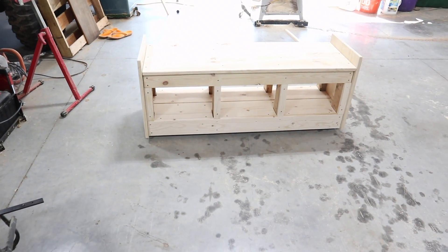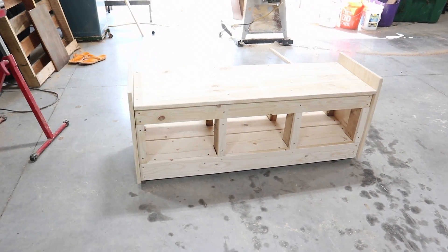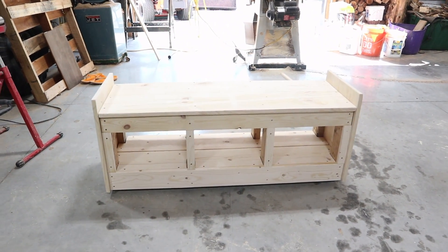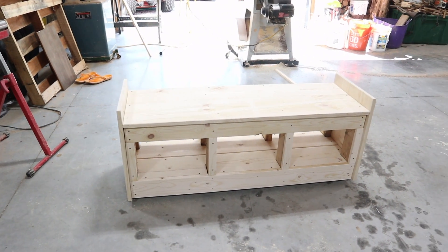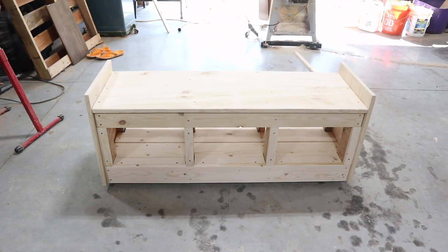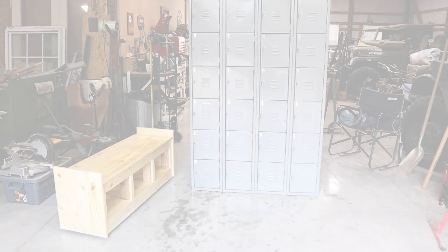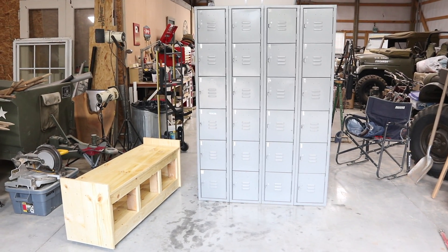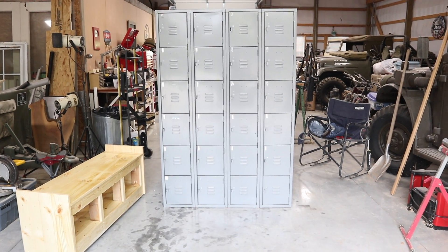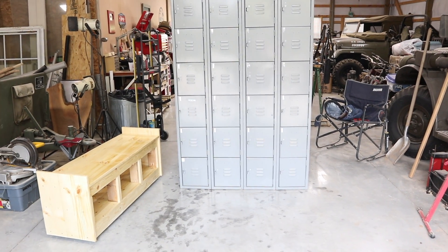The base is done. It has three openings for additional storage on the bottom, and it's going to get those bottom lockers up off the ground. Now for the tricky bit — putting the lockers on the base when you're working solo, and those lockers aren't exactly light. Let me think about this one.